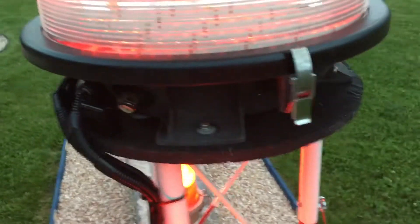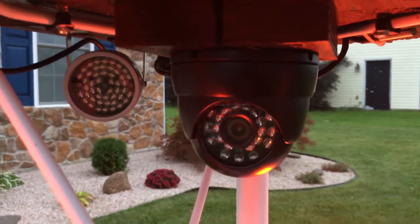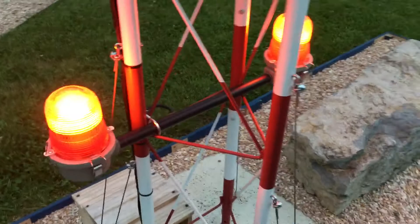But since it's still daylight out, they don't do very much. Then there's one of my cameras with an extra IR beside it to help out. But there we go.